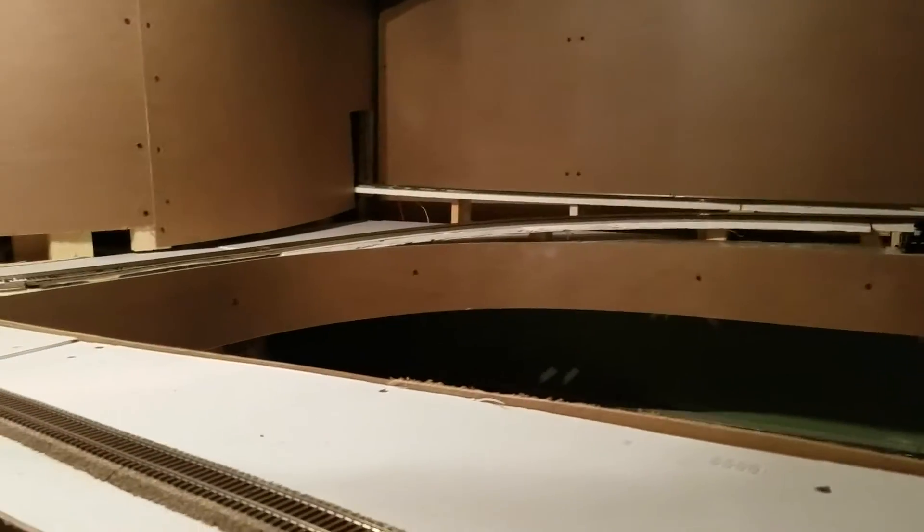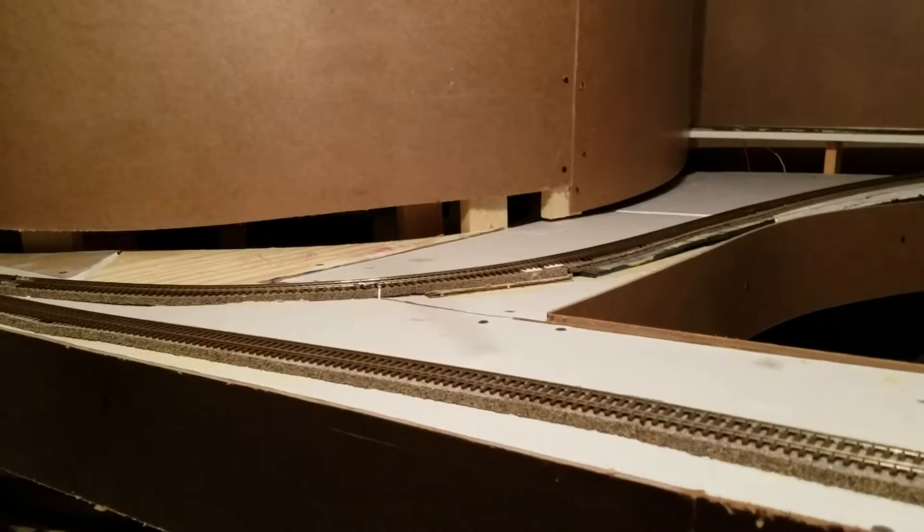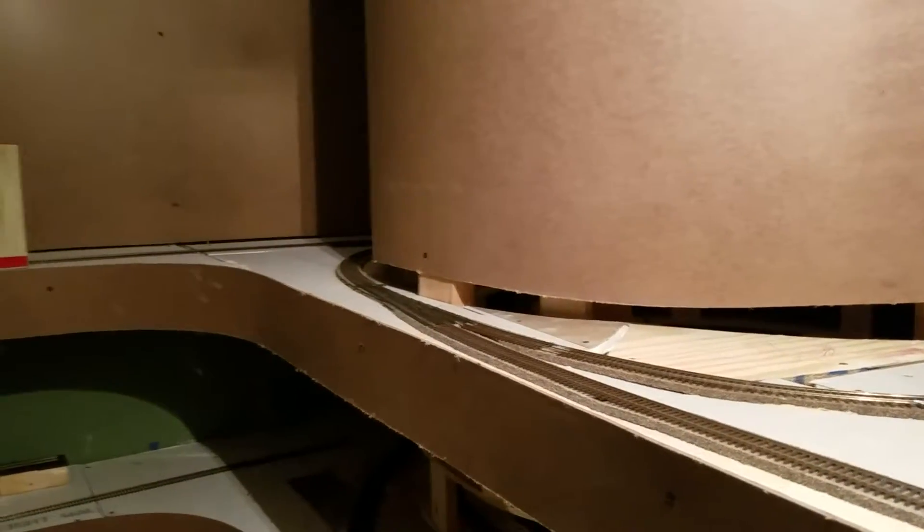So that is a very quick down and dirty update. Got a lot more fascia work to do — start doing some mudding, smoothing, getting things cleaned up. But the mainline is roughed in, powered, wired and good to go. Until next time.